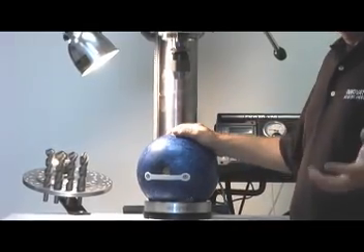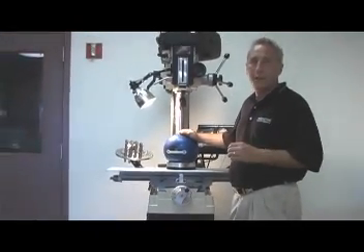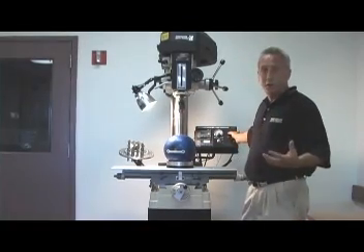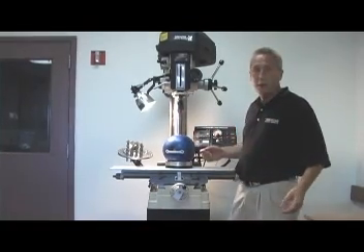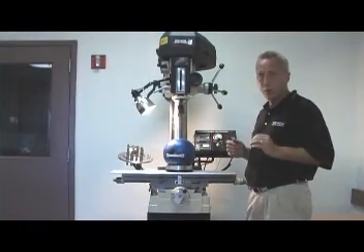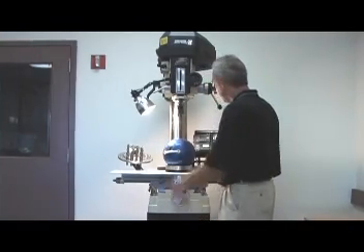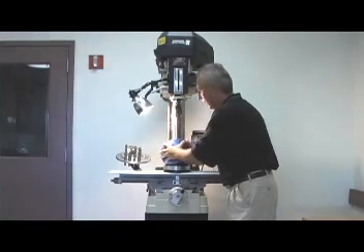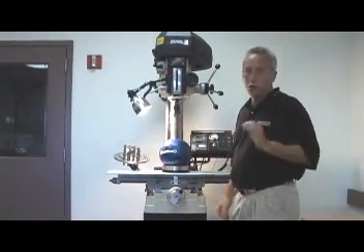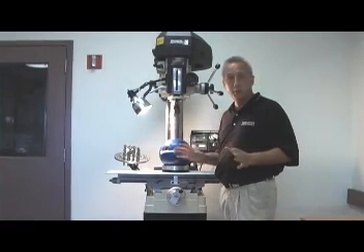If you drill a thousand bowling balls on a vac jig from Innovative, you may use the clamp one time in a thousand at most — and chances are that's a bowling ball so severely out of round that it doesn't fall into the USBC specifications. It's simply the fastest jig in the world. All you have to do is put your bowling ball in the drill press, touch a button, and your ball is locked — that's it. There's no way you can drill a bowling ball faster with any other jig, because as soon as you touch the button, the ball is locked and you're drilling.